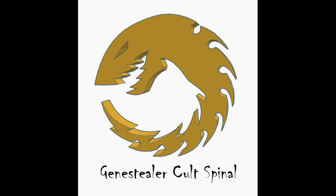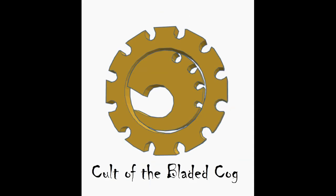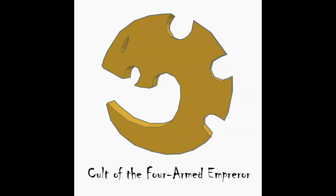Now we start to get into specific widely known Cults. First, the Cult of the Bladed Cog. It's a fairly plain design that features two pieces — the inner piece and outer piece are not connected, so beware when you print this as it won't work by default on a staff. Then we have the Cult of the Forearmed Emperor — one of my favorite names for a Cult. This is also a simple design, but it's a nice basic icon that will work for any size.